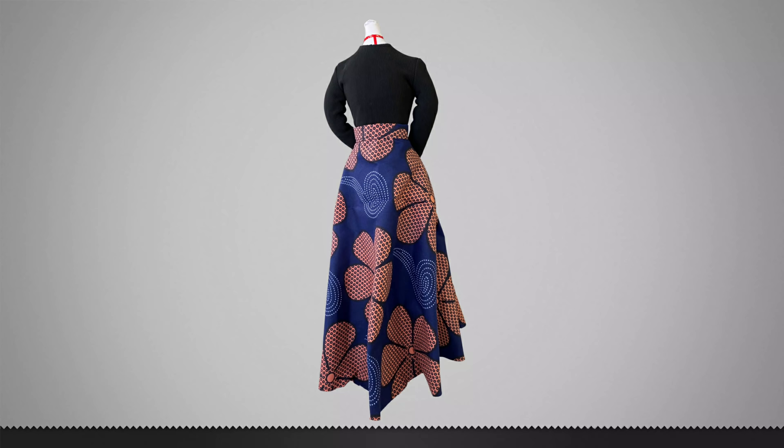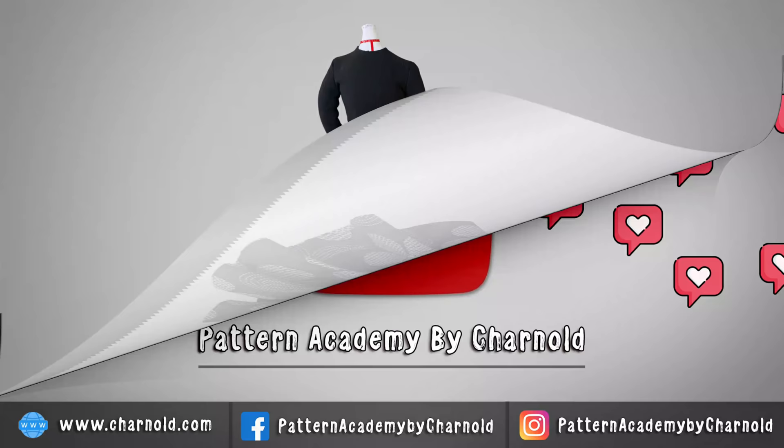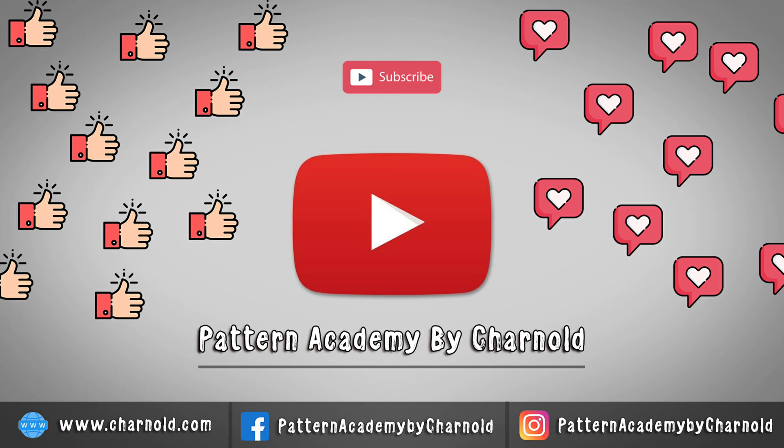Hello everyone, welcome back to my channel, thank you for being here. If it's your first time, please consider subscribing. If you have been here before, please subscribe, like, share and comment.